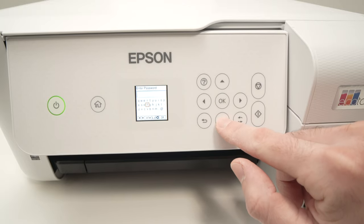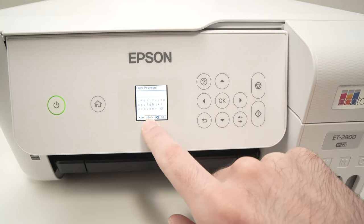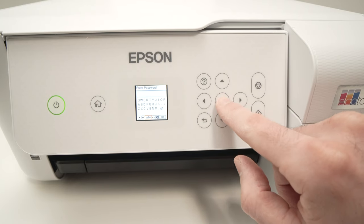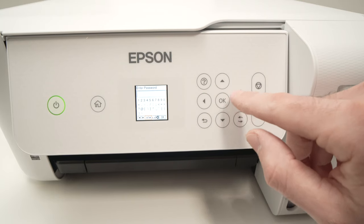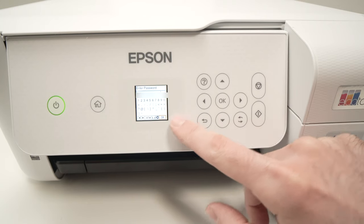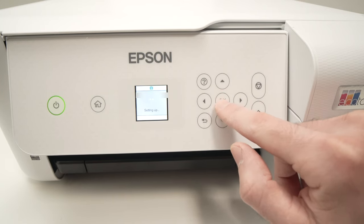If you want to switch between capital letters and numbers, select the small icon here, press OK and it will switch to capital letters. Press OK once more and you'll get numbers and also some symbols, in case your password contains one of those. Once you type your password, go down and select the OK icon and press OK on the control panel.